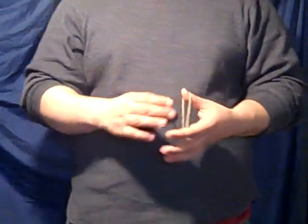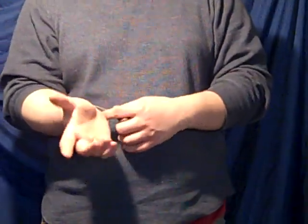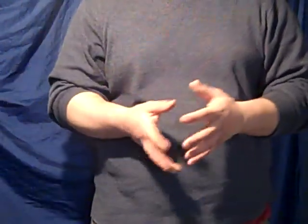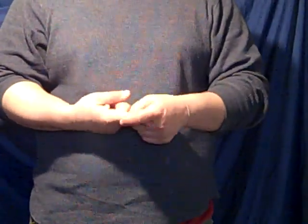And that's the crazy man's handcuffs. Now when you buy this effect, you're not going to just learn that performance I just did there. There are a couple other performances and routines to do with this. You're going to learn the size of rubber bands to get, the moves to do — you're going to learn everything here. So check it out: crazy man's handcuffs.